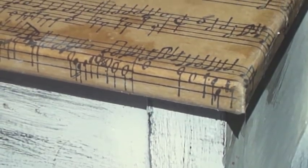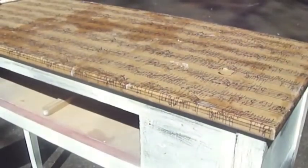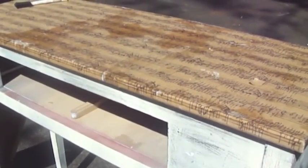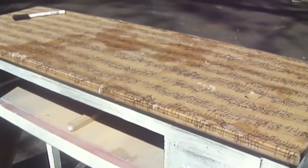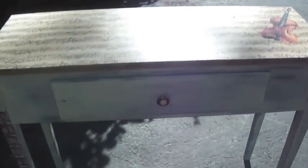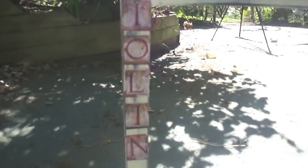That's the final product. One other thing I wanted to show you: I decoupaged the inside drawer to match the top. I added the violin image there and added the word 'violin' down here as well.